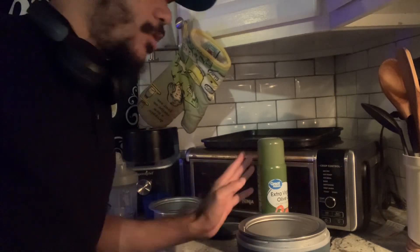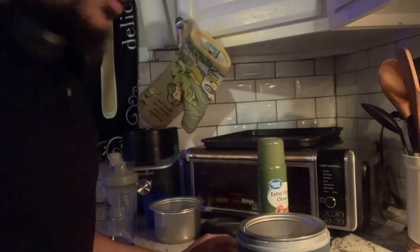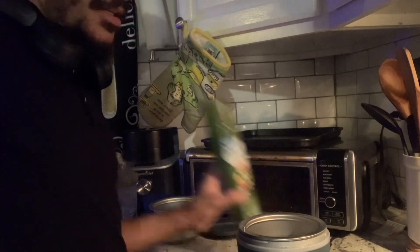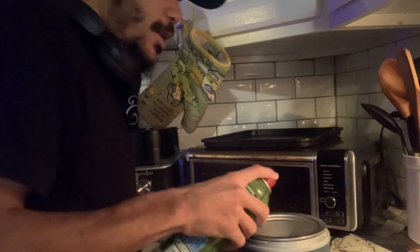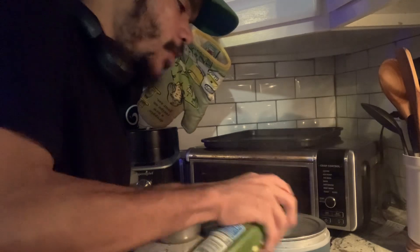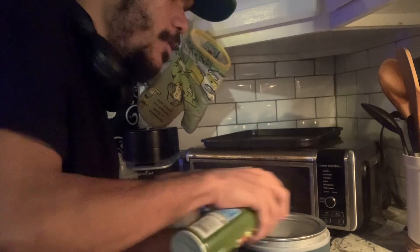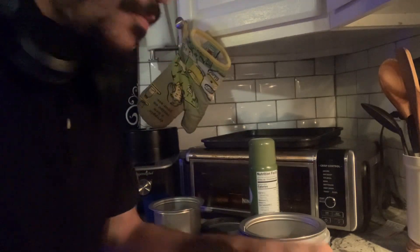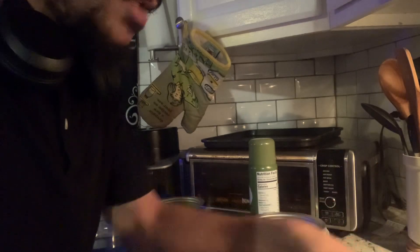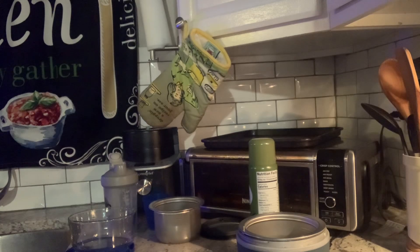Before we start putting the lunch in the slow cooker, we're gonna spray it. I tell you guys this every time when we do the slow cooker — we spray the crockpot for easy cleanup, easier for when you go to clean it up. So you get a good spray and then we go ahead with the slow cooker.